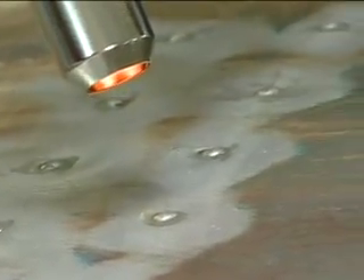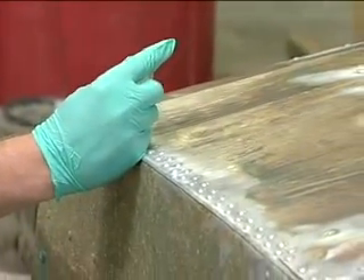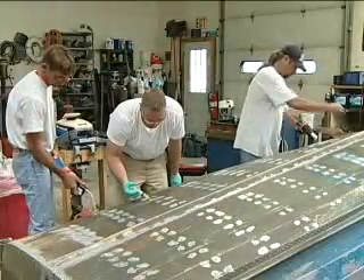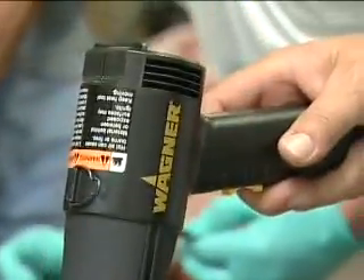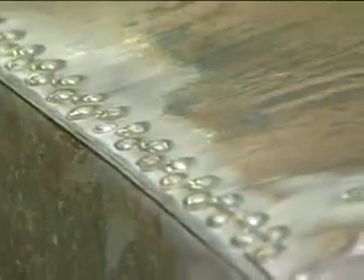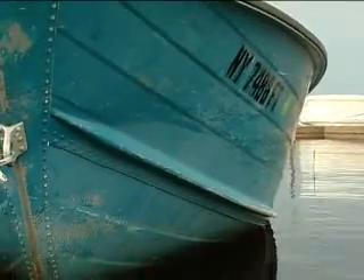How long does it take for this epoxy to cure before we can get the boat re-rigged and back in the water? It depends on how long you apply heat. If you fully cure the G-Flex with heat, you can do it within an hour. If you let it cure at ambient temperatures, it's 10 to 12 hours. Will this work on aluminum boats with electrolysis problems — tiny pinholes? Yes, just follow the same procedures we did here today and it'll patch right up.